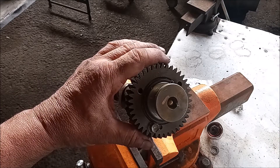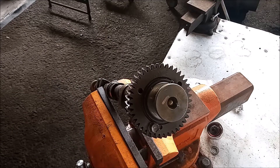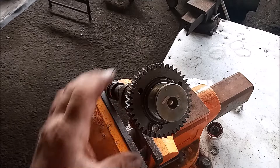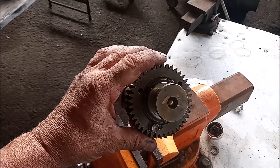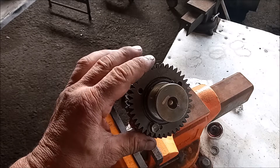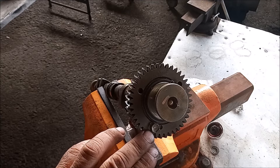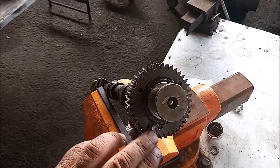This is the exhaust camshaft in question, so keep watching. If you look in a service manual, you'll see that the removal of this camshaft requires the use of a service bolt, and that's this little bolt right here.